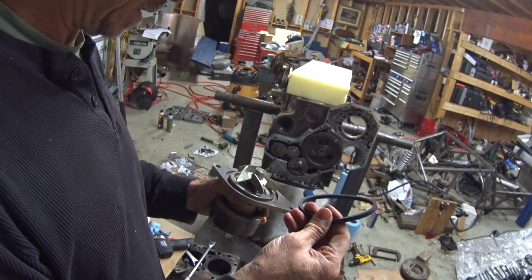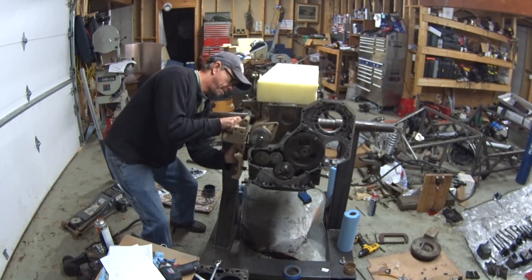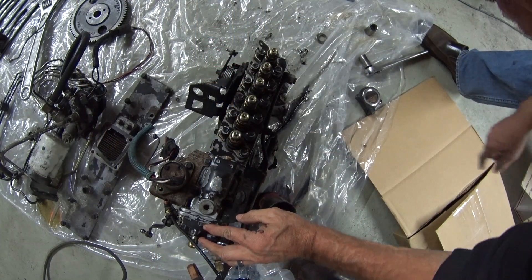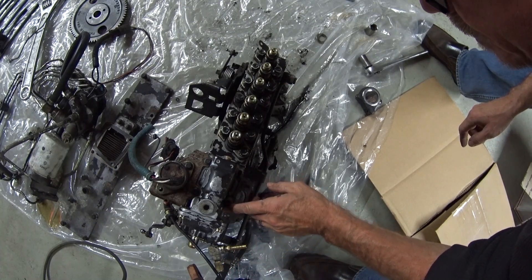The nice thing about that kit is it includes every little gasket I need. It looks like somebody has been into the fuel management side of it — where the fuel plate goes — I wonder what they did to that.